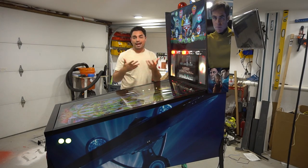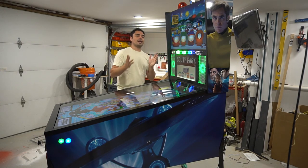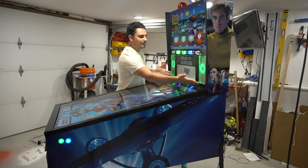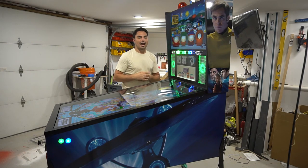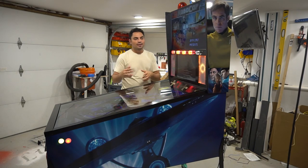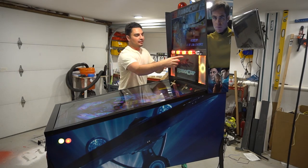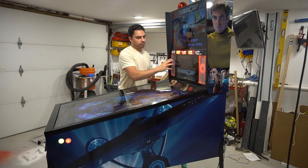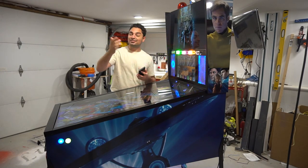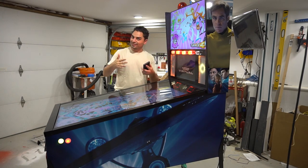For the back box, I'm imitating the Stern-style DMD slash back box. If you look at a current Stern pin like Godzilla or Foo Fighters, this DMD area mimics that design — basically a hexagonal mesh grill. Sometimes you see LEDs in the speaker grills, sometimes you don't. That's the Stern-style DMD concept. This is the third time I'm filming this part because I tend to ramble — this is an overview, so we'll keep it quick.